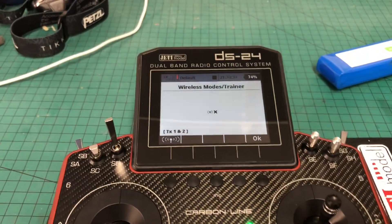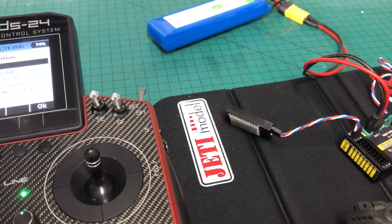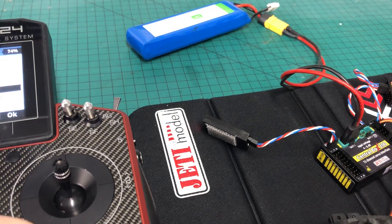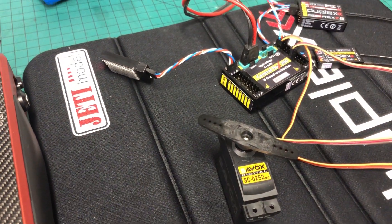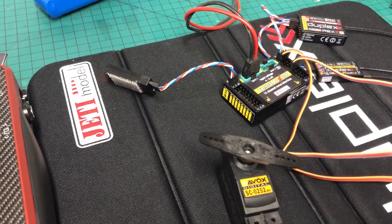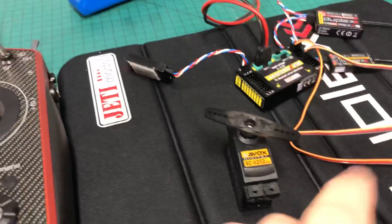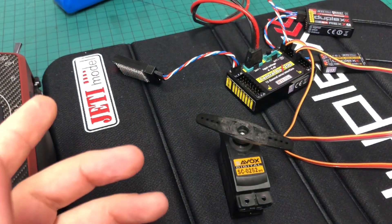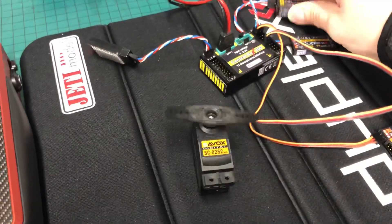If you want to test the full failsafe — which is set to hold at the moment — so if I want to go in and disable transmission completely, I want to put the servo at a position where I can see the hold is working, then turn it off. There you go — no transmission from the DS24, it's in hold, which is what I've programmed at the CB200, and that's expected. So when I put it back, we'll get full control again. Do we have the gyro again? Yes we do.